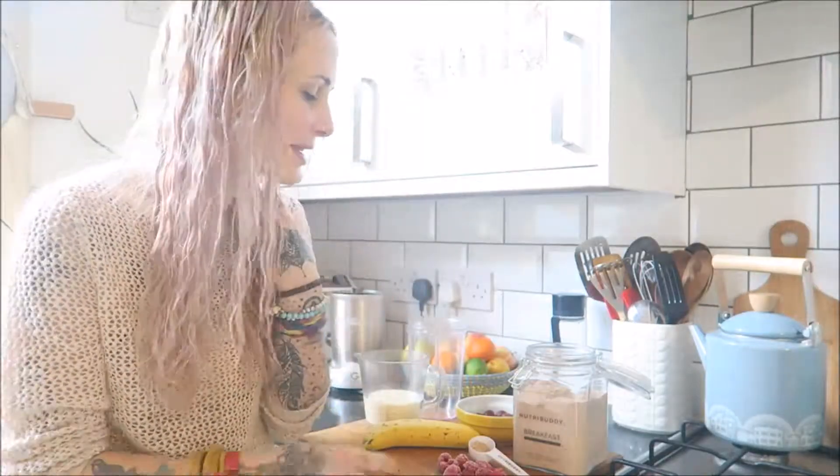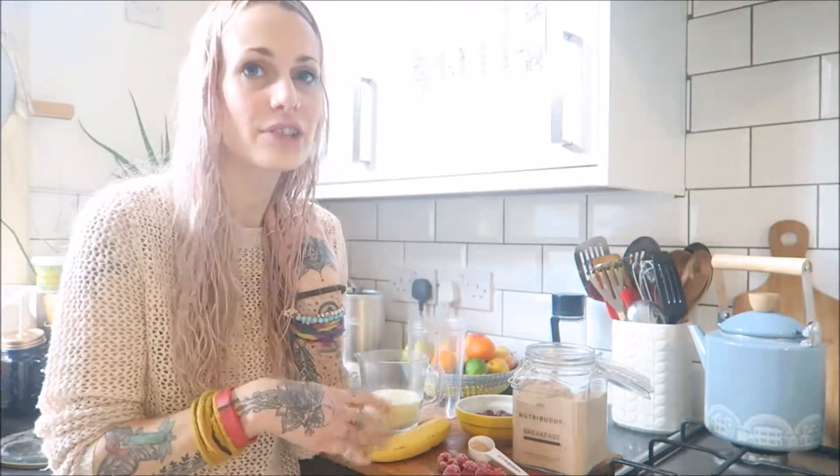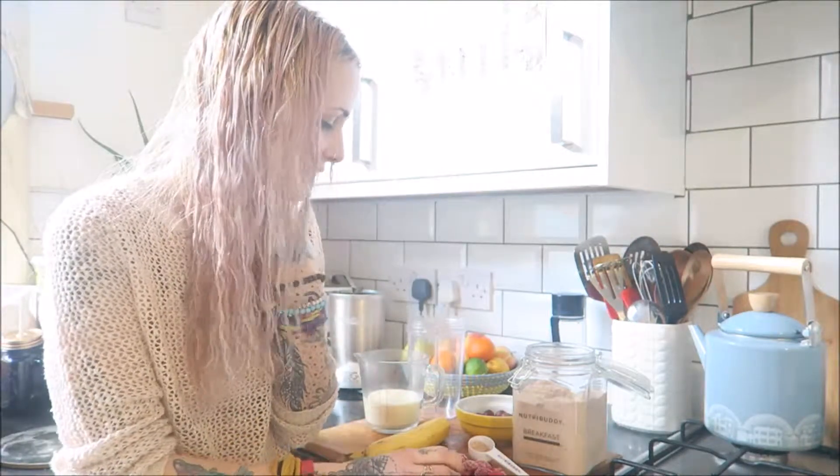Good morning! I'm quickly going to whiz up a smoothie bowl with some of the NutriBuddy breakfast shake this morning. I'm going to blend it with a banana and then top it with some fruit — some berries, I've got some raspberries — and probably some seeds and things, just to have a little bit of a change.